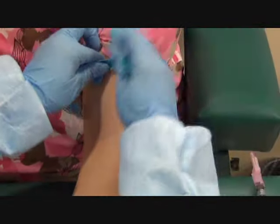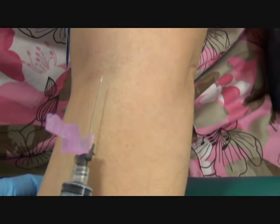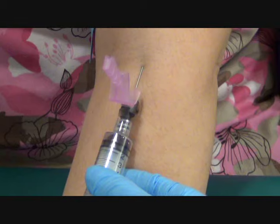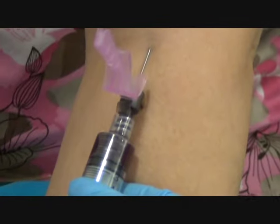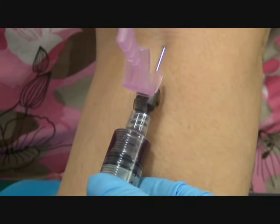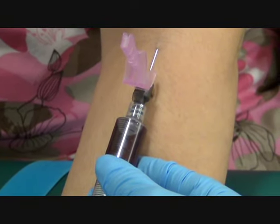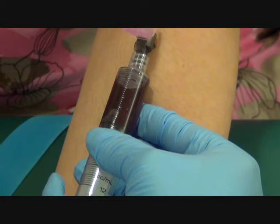Does it feel dry? Yes. Time to tourniquet again, four inches above the site. Make a fist, put your arm straight. Pulling back my safety device, pulling off my cap, inspecting my needle for any defects. Anchoring the vein, laying the needle down, threading it in, pulling back on my plunger. Are you doing okay? Once you pull back about a mill, you want to make sure that you pop your tourniquet. The rule of thumb is: pull a mill, let it fill.